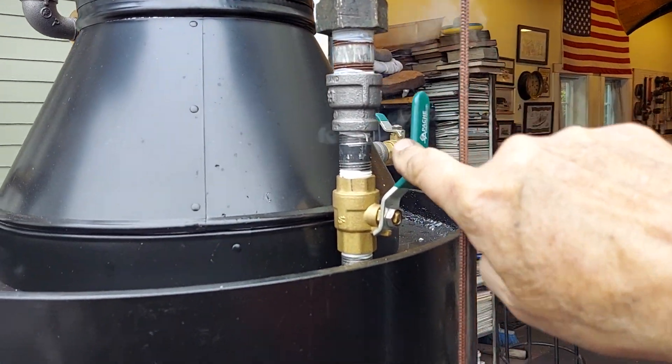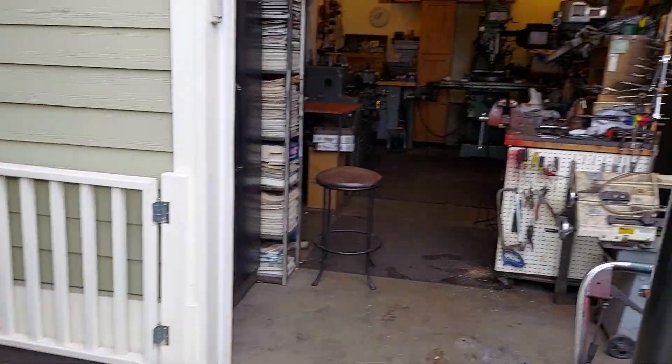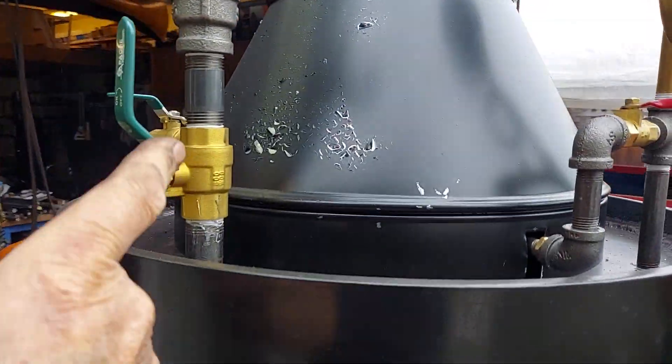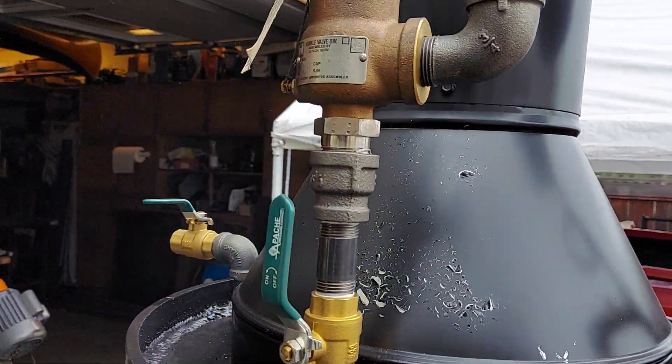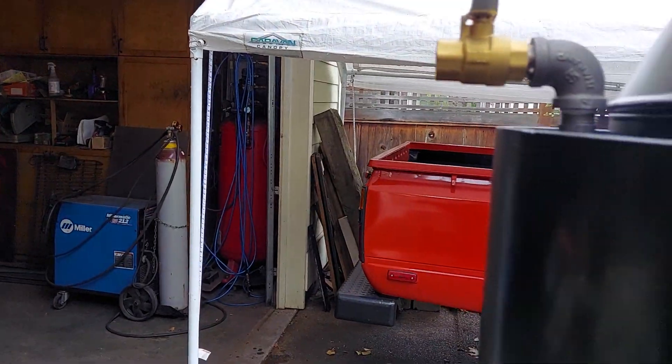I'll leave this valve on anyway, because when it was cold, it was leaking. This valve I will remove. The pop-off valve is working properly. This is your engine out as before — half inch.